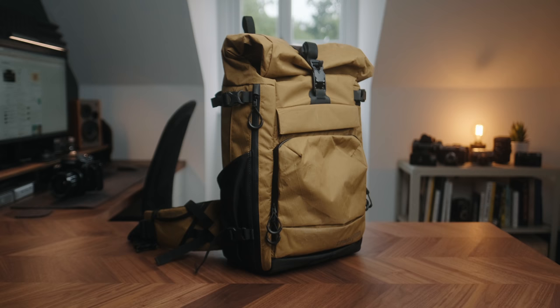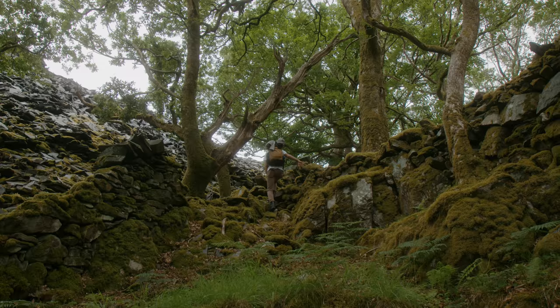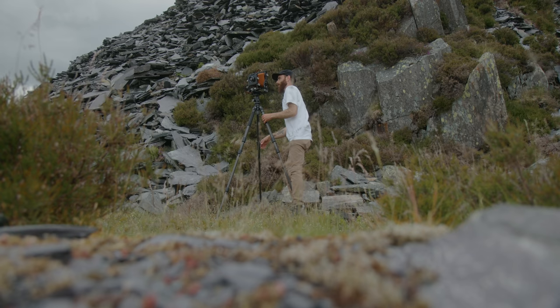Companion is a company based out of Germany and they make a bunch of really high quality bags and accessories. This one in particular is called the Element. The Element is really geared more towards outdoor hiking use, which is what a lot of my work is, so it's been a great fit.